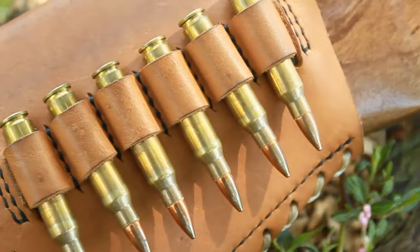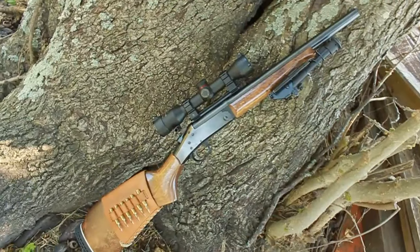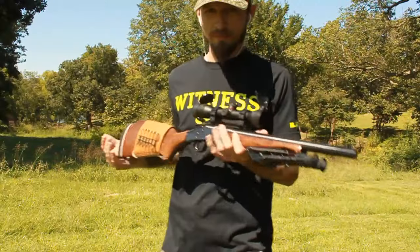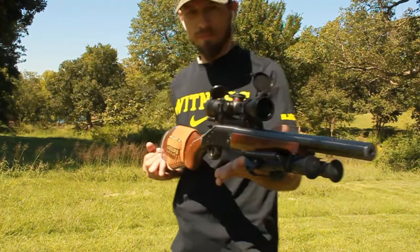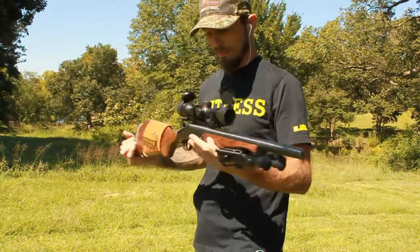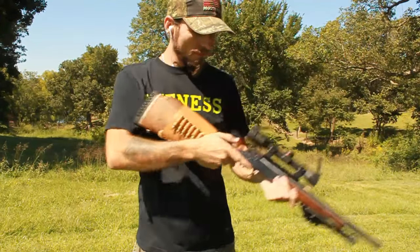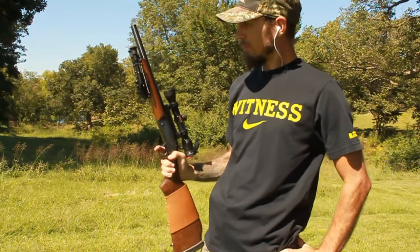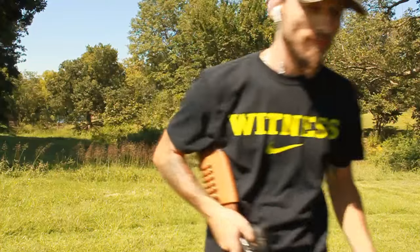I hope you guys enjoyed the video. Feel free to give it a like, share, and comment with any questions you might have. If you're looking for 100 yard shots with this rifle, check back later when I have access to that range. I'm really happy with how compact this rifle is. And before I go, I want to make sure you know that it is always highly recommended that you take your firearms to a qualified gunsmith to perform the work. But for the do-it-yourselfers out there, I hope this video helped you out.